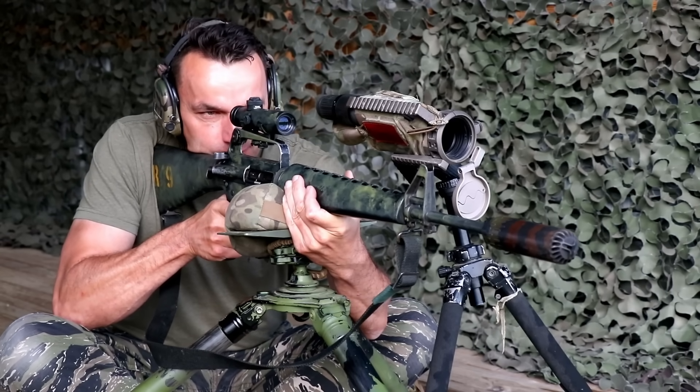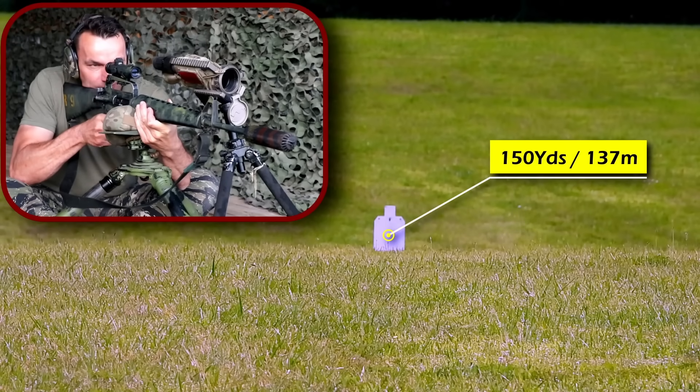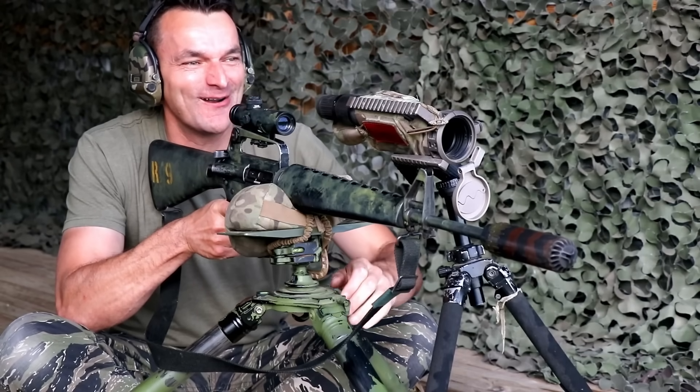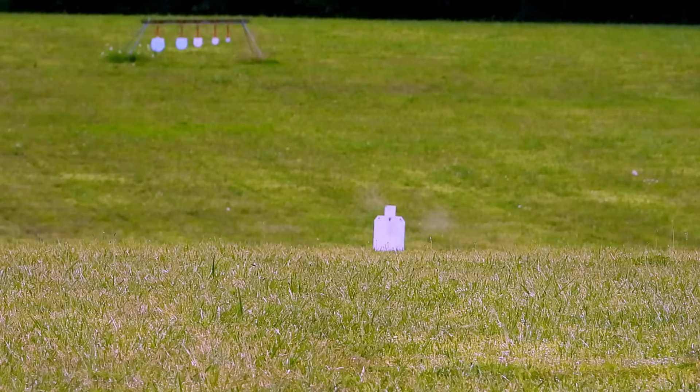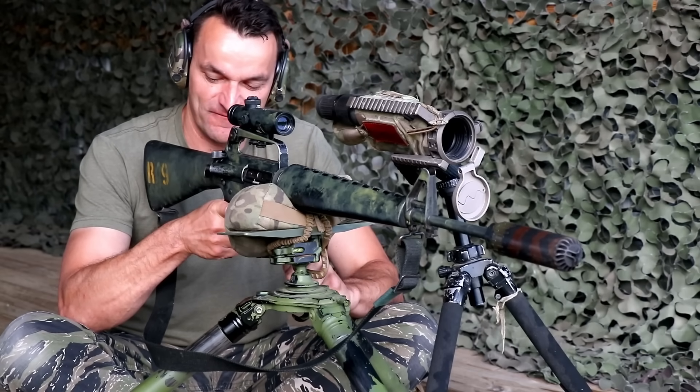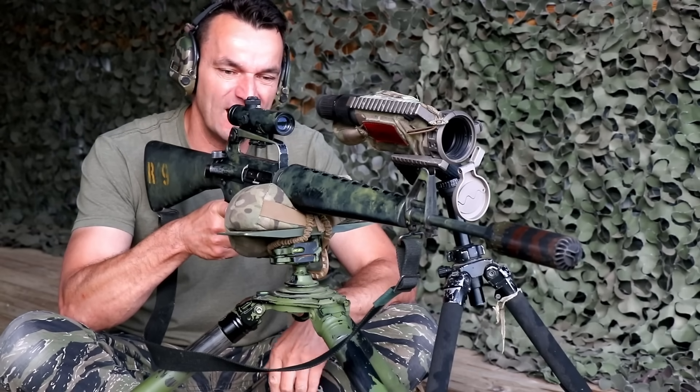Let's rock and roll. Nice double tap on the target — we will advance to 250 yards. That was too easy. Almost. Very nice feedback so far from the rifle.